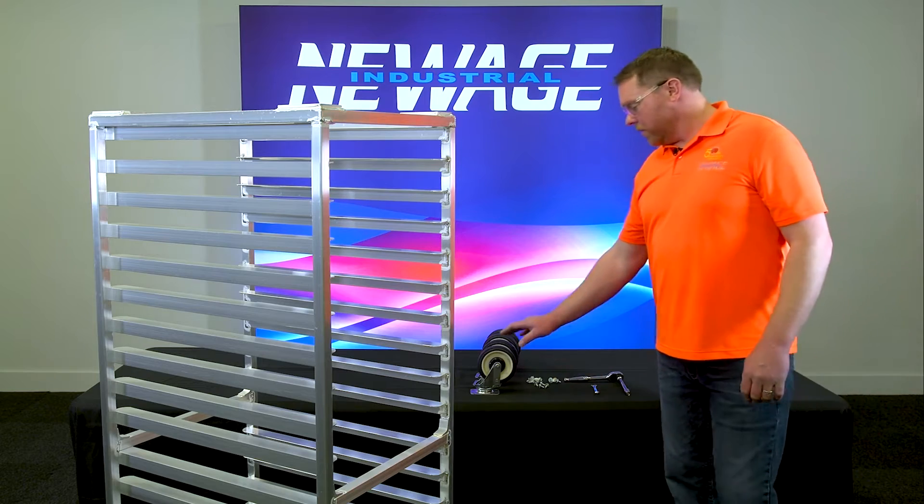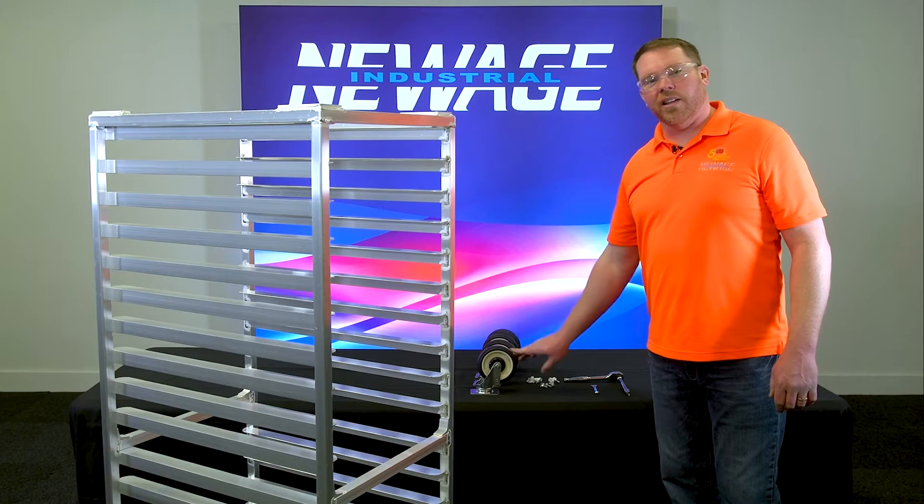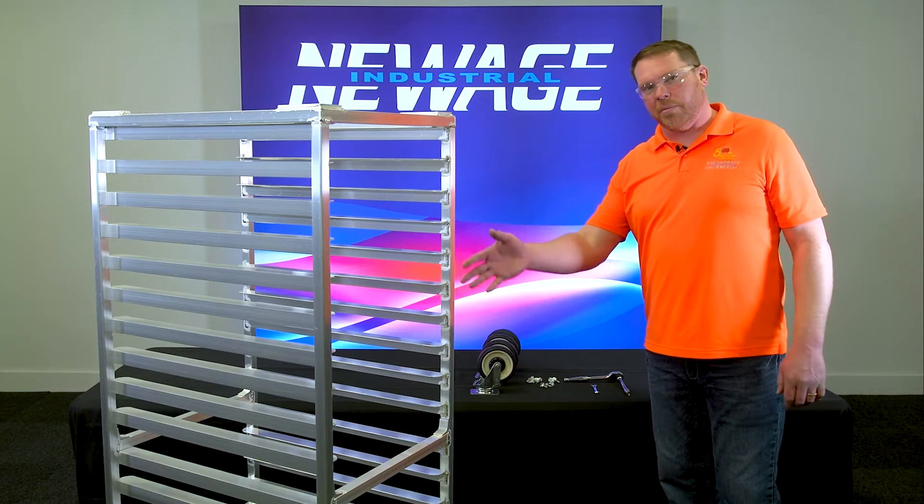New Age ships four casters and 16 whiz head bolts. The bolts and casters will be in a box strapped to the side of the rack.